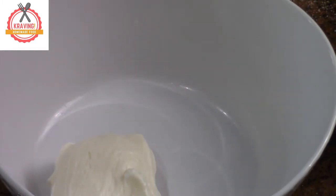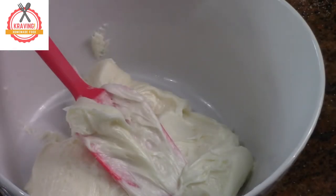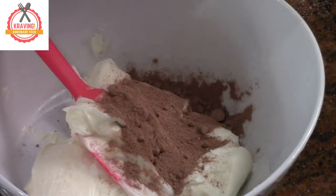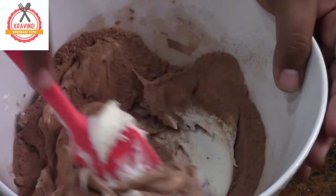Let's make chocolate frosting. In a bowl add vanilla frosting. Now add 2 to 3 spoons of drinking chocolate. Mix well.